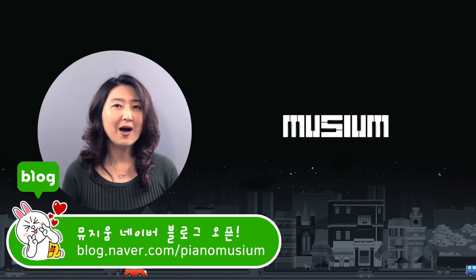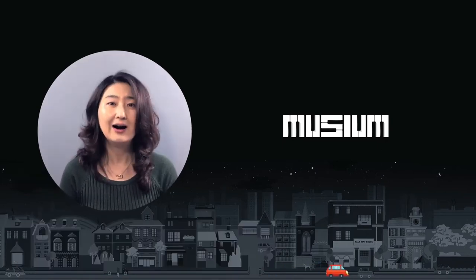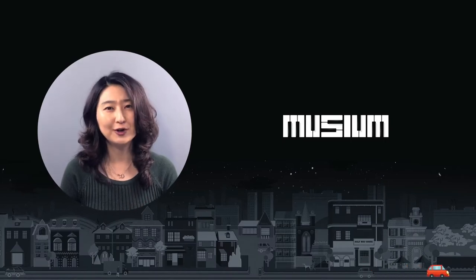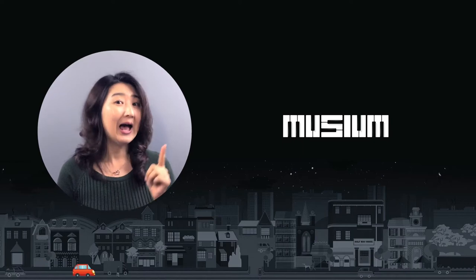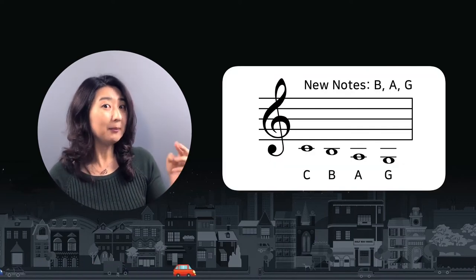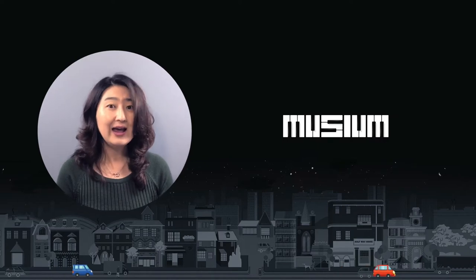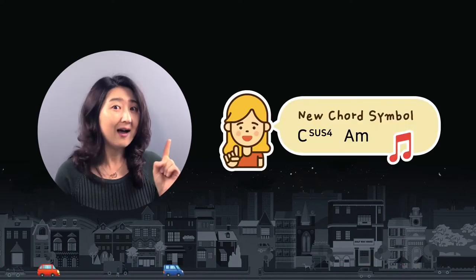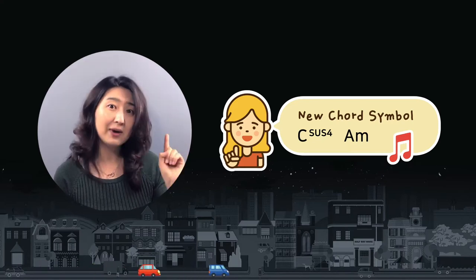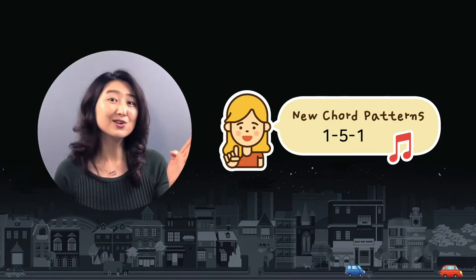Today we're going to learn 'My Heart Will Go On' from the movie Titanic. With this song, we're going to learn three new things. First, reading B-A-G below the ledger lines on the treble clef. Second, we're going to learn new symbols of the chord — the sus chord and minor chord. And the last, we're going to learn new chord patterns. Let's start the lesson.